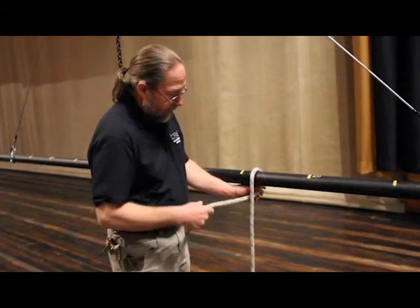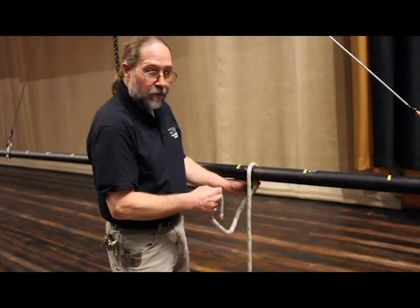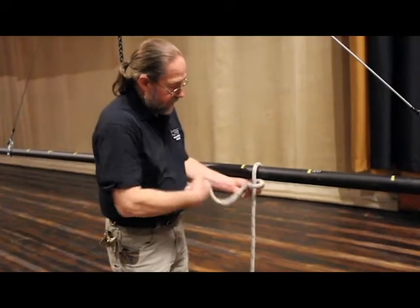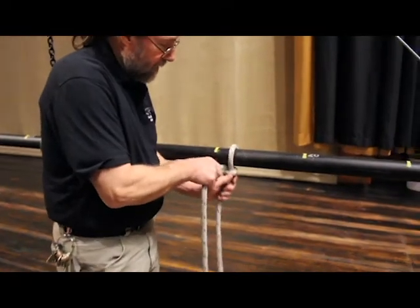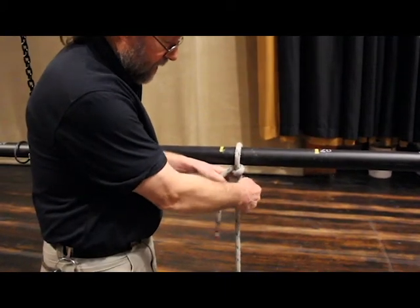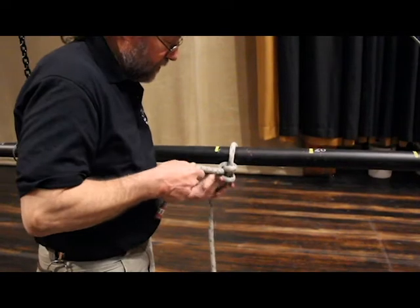I've got the standing part of the rope, the tail of the rope. I've wrapped around the load. I'm going to take it around the standing part and put it through itself. There's my half hitch. I'm going to snug it up against the bottom there. And then I'm going to continue to rotate around the standing part of the rope in the same direction and put it through again. There's two half hitches.